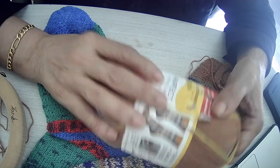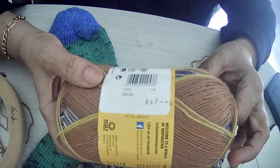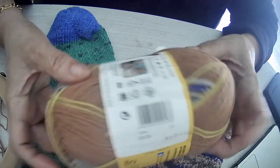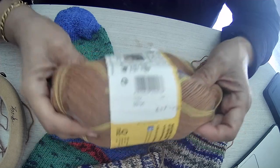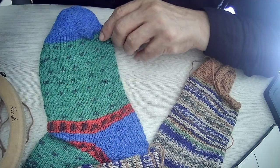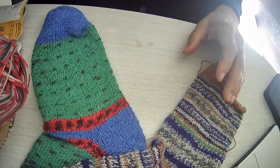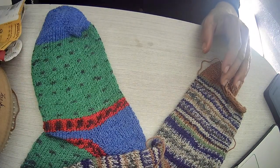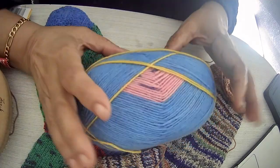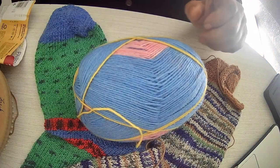I bought my first ball on Amazon, which was pretty expensive — it was $19 or something, and I ended up paying like $20 or $21. And then I discovered Webb's Yarn, from where I got a whole pile of lovely yarn. I paid $120 for eight skeins, and each skein is enough for making one pair of identical socks.